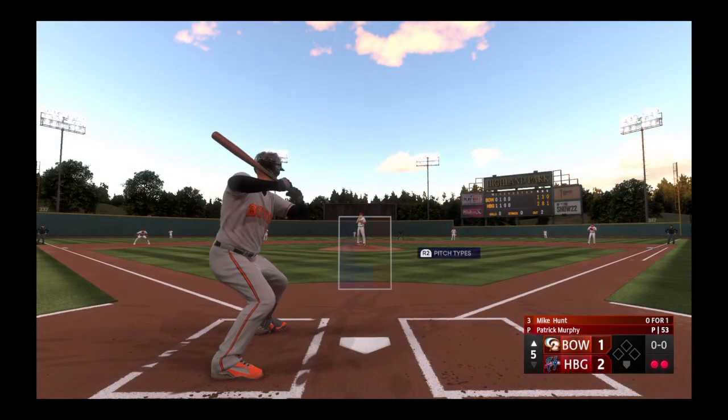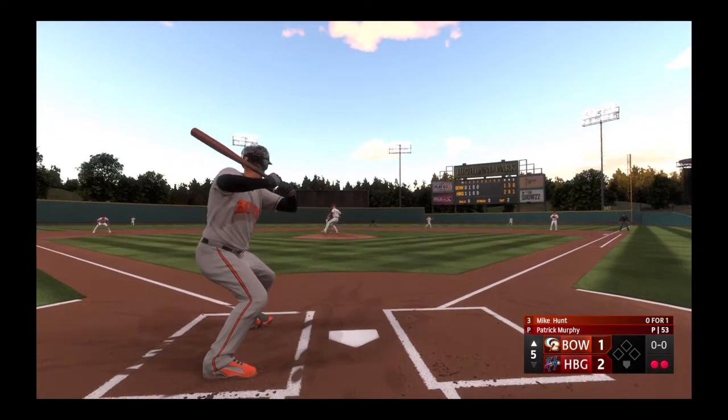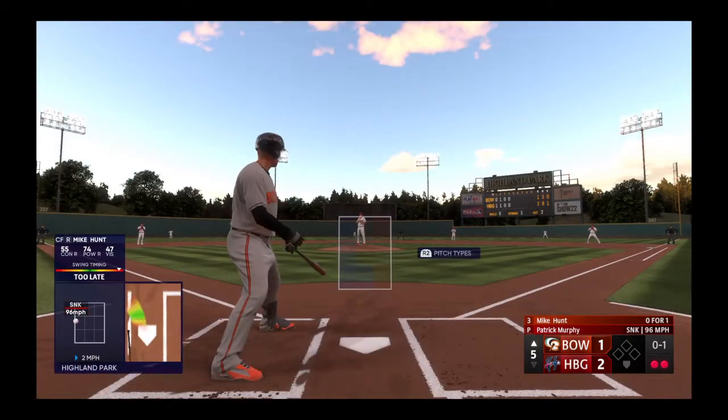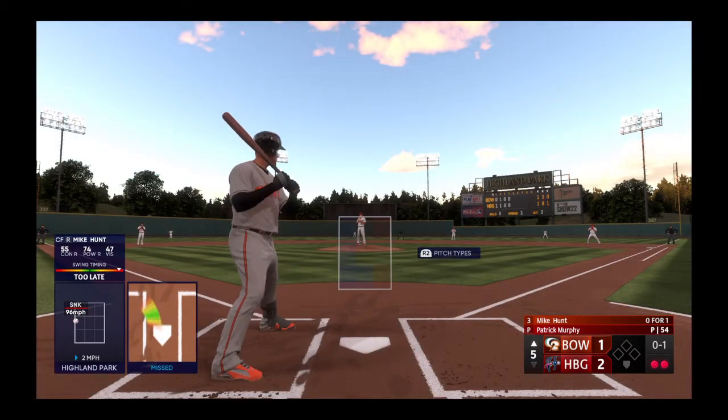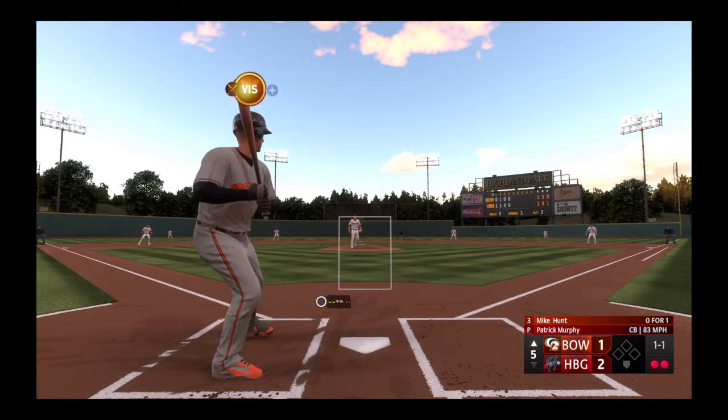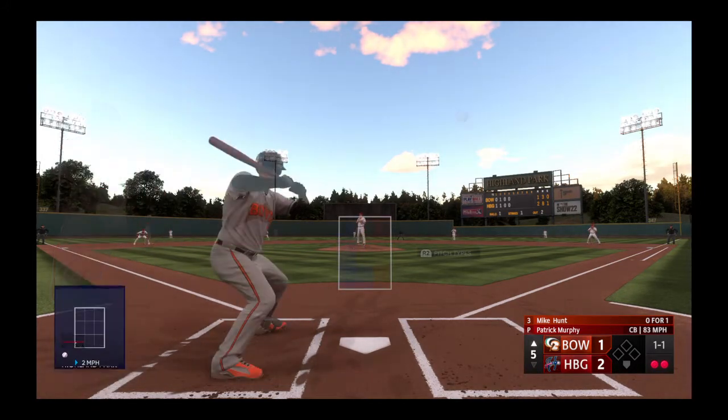So digging in — Hunt. He swings and misses, and it's nothing at all. Looks like he went up there guessing on the first pitch, was going to sell out to it, didn't make any contact though. The next offering misses, and that's ball one.